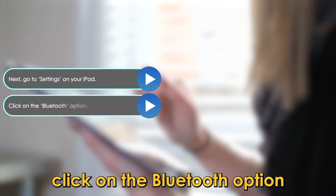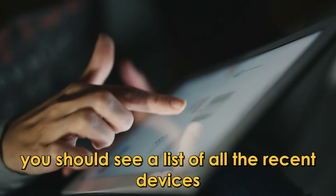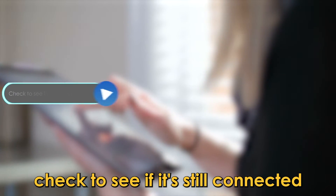Click on the Bluetooth option. On the Bluetooth page, you should see a list of all the recent devices you connected to your iPad. Find Apple Pencil on the list and check to see if it's still connected.